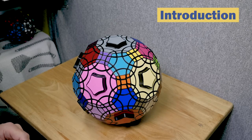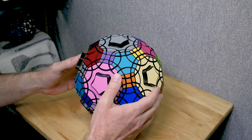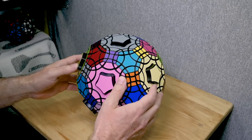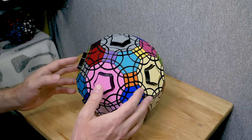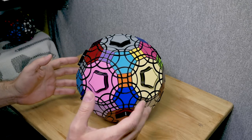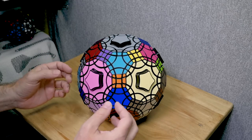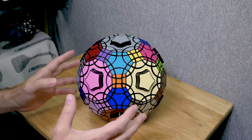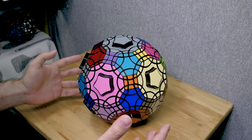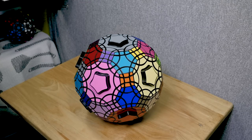Hi, I'm Pete, and this is a tutorial on the Truncated Icosidodecahedron. This is one of the largest puzzles that VeryPuzzle has made to date. In this tutorial, I'm going to show you every step of a scramble and solve. If you're here for the algorithm that will help you solve the last few corners on the last layer, check the links in the description. I'm going to have links in the description for every major part of the solve, so feel free to jump around.